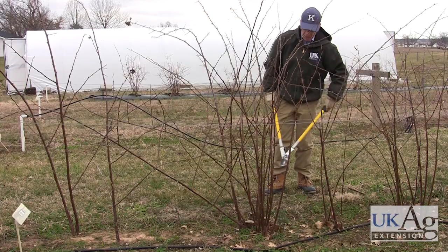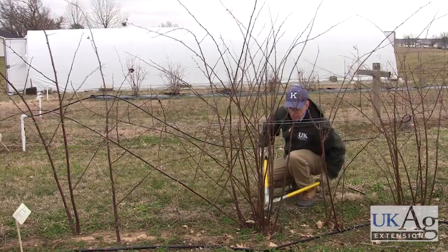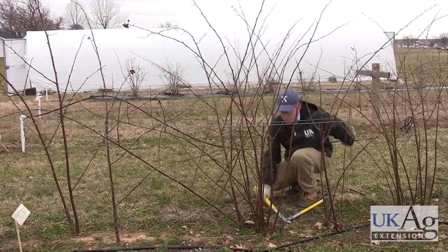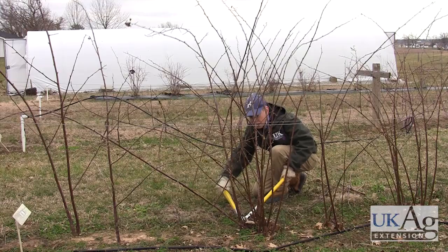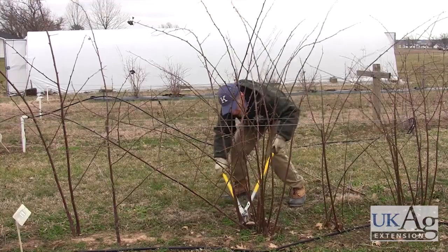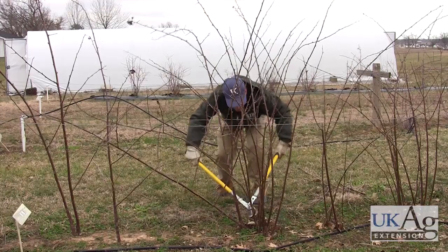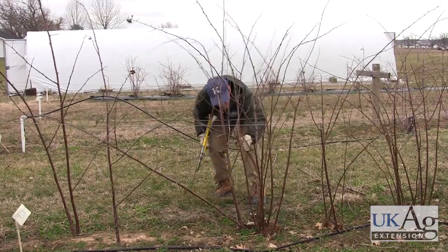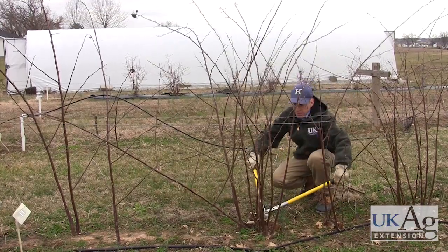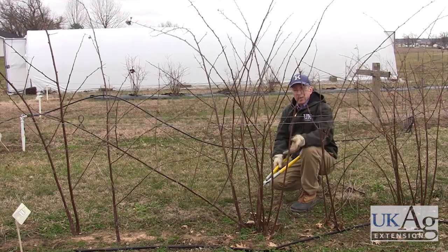On this blackberry, again, we want to leave the larger canes. So we're going to take out the smaller canes that tend to produce small fruit and narrow this down. Typically you take a third to a quarter of the total number of canes out and take them out at the base. As with the thorny blackberries, the biggest canes produce the largest, nicest fruit. Pruning is very important on these to get good production for the next year.